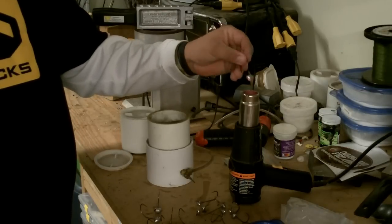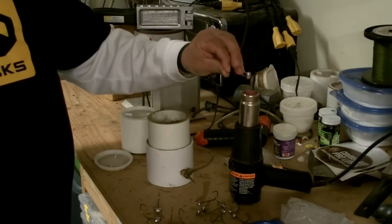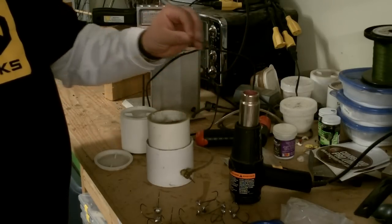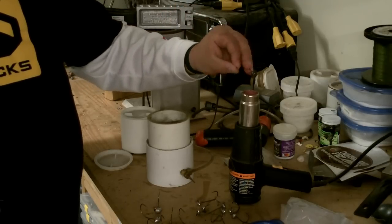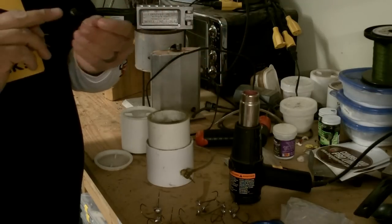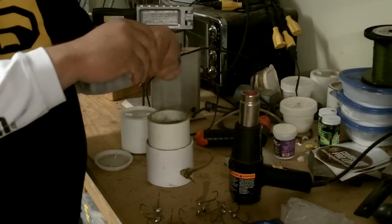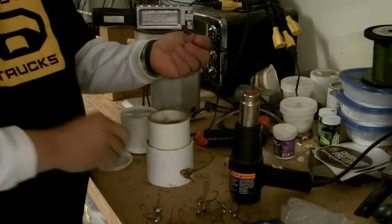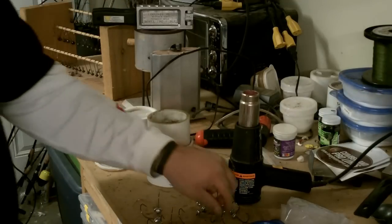We'll do another one — again, 12 to 15 count on a 3/8 ounce jig, maybe more or less depending on your heat source. You can get benzalite torches from Walmart or hardware stores and they heat faster; you just have to be careful not to melt the lead. See that one's not as shiny — that means the head wasn't quite hot enough. But you can put it back in the heat source and it'll help melt the powder around the jig. The issue is making sure you've got enough paint on there — if the jig head isn't hot enough going into the paint, you won't get enough coverage.